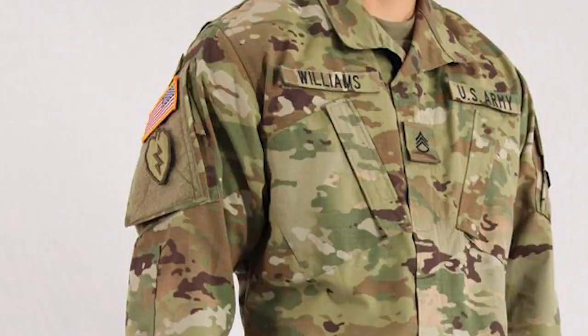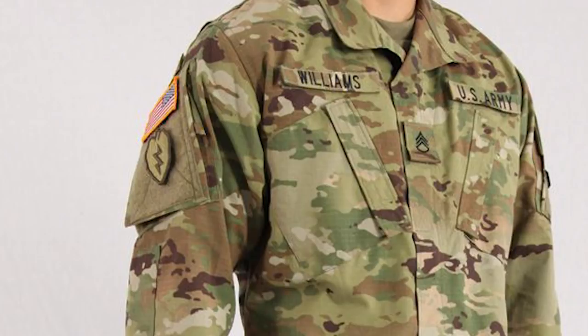On the left sleeve there's a pocket with velcro where the unit patch goes — the unit the soldier is currently assigned to. On the right-hand side is the American flag. Many people get confused thinking it faces the wrong way, but it's oriented as if a soldier is moving forward and it's blowing in the wind, always representing forward movement. Some soldiers also have a combat patch below the flag, representing the unit they deployed with.